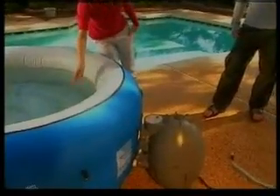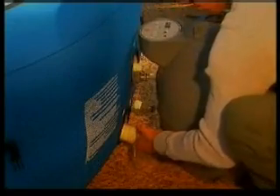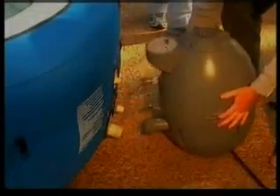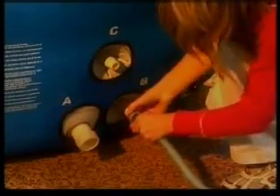To drain your spa, fasten the three stopper caps onto the spa's inside adapter and skimmers to prevent water from escaping. Now disconnect the pump from the spa. Attach the hose adapter to your garden hose and connect both to the spa's B adapter. With your hose in a selected drain area, remove the lower stopper cap to release the water.